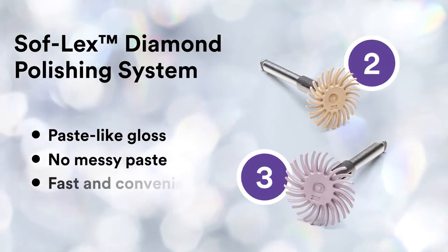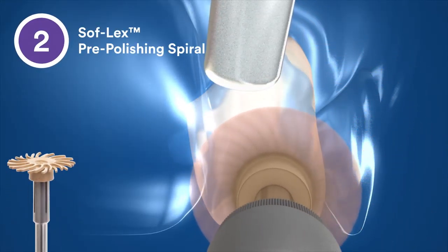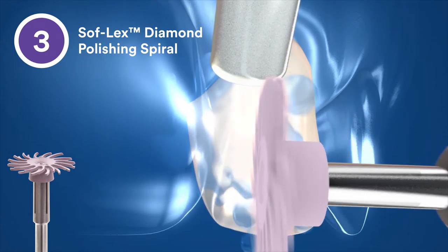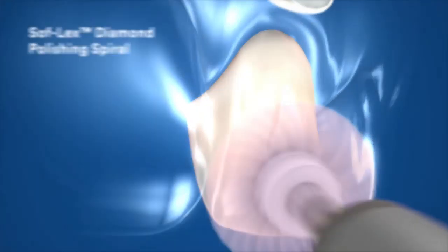The Soft Flex Diamond Polishing System lets you create a diamond paste-like gloss without the messy paste, and with the convenience of a rubberized system. The beige Soft Flex pre-polishing spiral smooths and removes scratches, preparing the surface for high-gloss polishing. The pink Soft Flex Diamond Polishing Spiral contains tiny diamond particles to create a smooth, high-gloss polish.